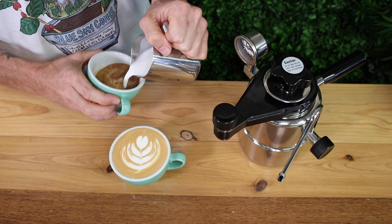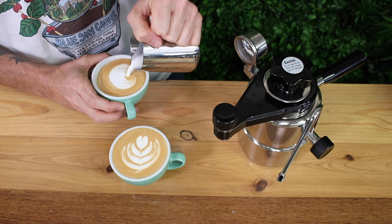Getting good at latte art takes a lot of practice and perseverance, but with the Bellman, as long as it's kept above one bar of pressure, you can be steaming milk all day as well as any café. Once you're done, you'll have a delicious latte to enjoy. The Bellman Stovetop Espresso and Steamer is a great all-in-one espresso and steaming solution for home use and most definitely the perfect camping brewer.